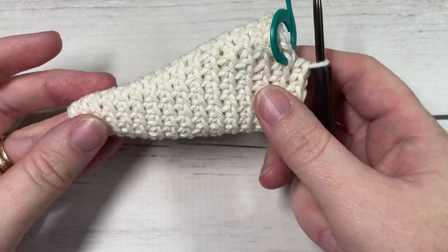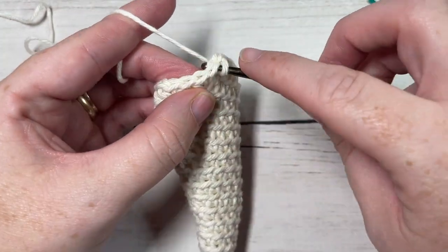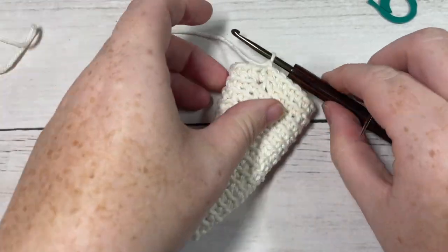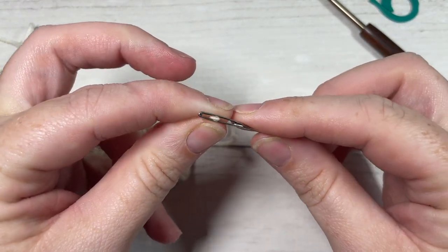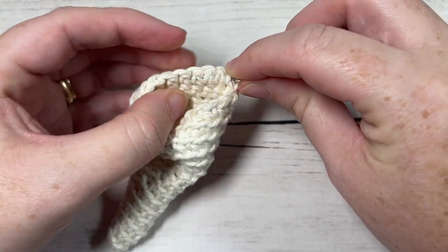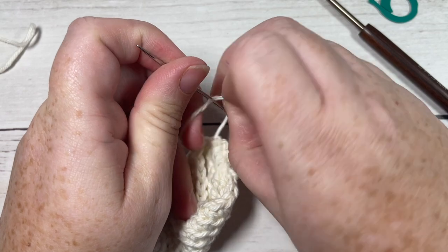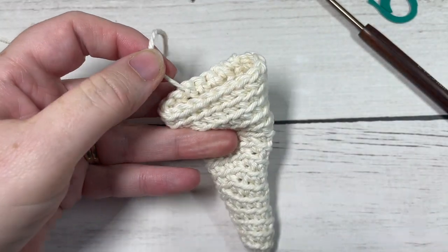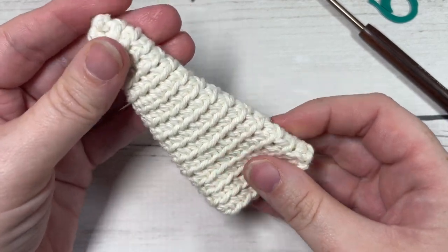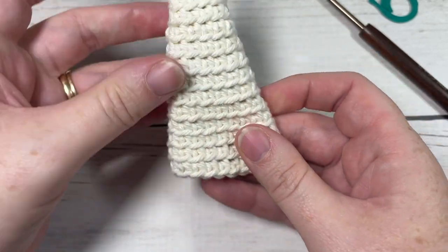Once you have worked through to round fifteen you'll have a total of twenty stitches. Remove your stitch marker and join with a slip stitch in the first stitch under both loops. You can then fasten off and tuck in that end. Depending on the shape you want your tree to take, I kind of fold it so that my tail where I tucked it in is to one side to give it a little bit of a slanted shape.